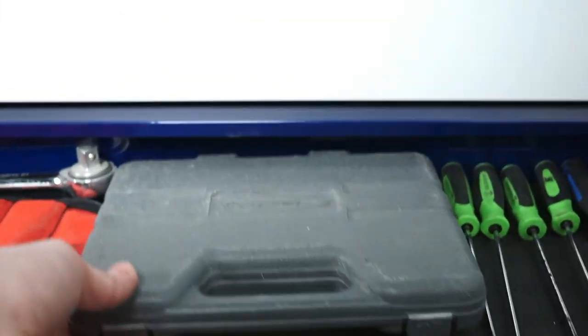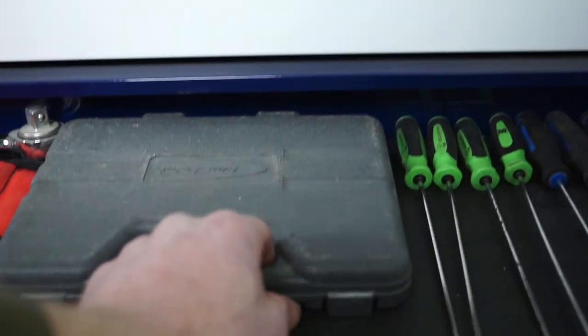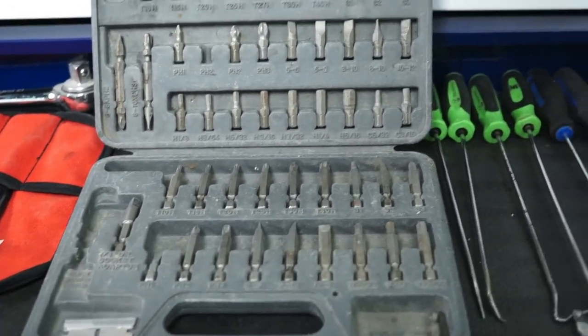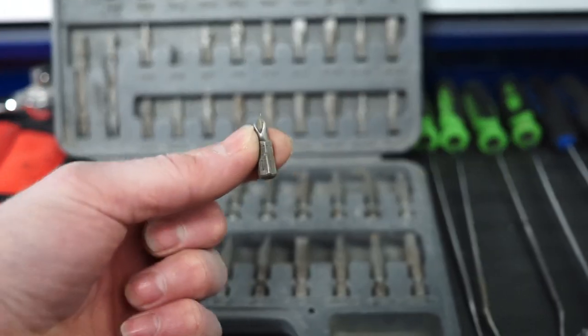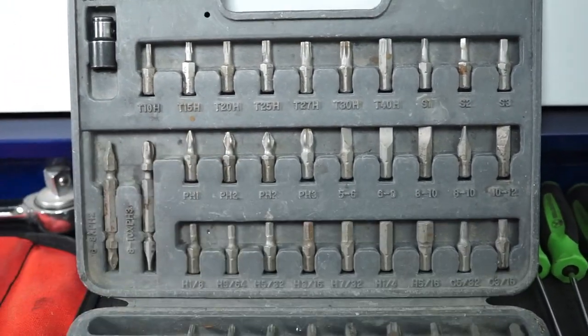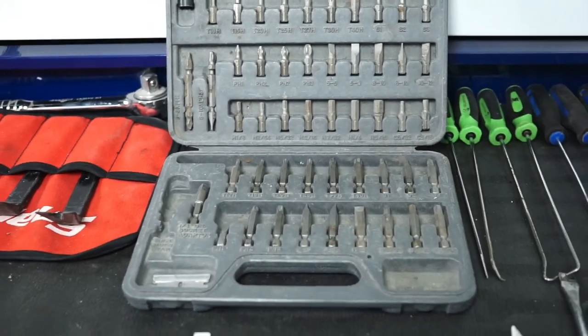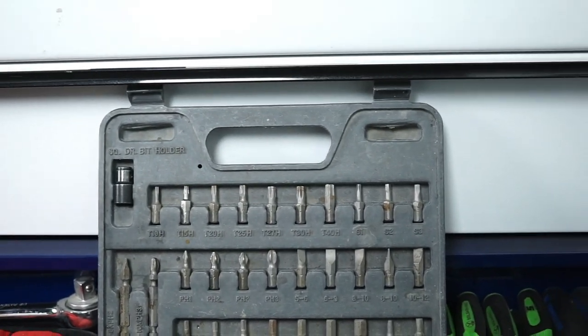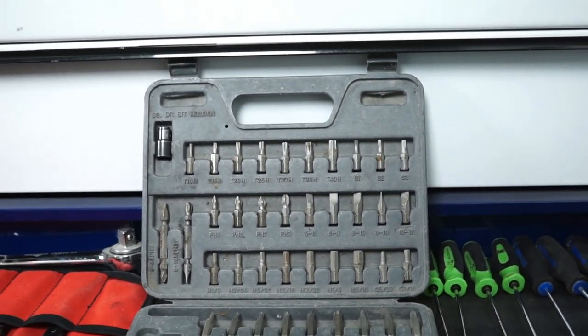This blue point kit gets used every day a lot. You can tell I didn't put it back in properly today — a couple things missing, but that's what happens when you're using stuff a lot. It's a very helpful little kit.